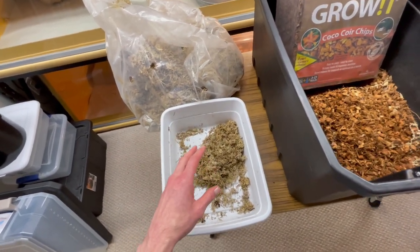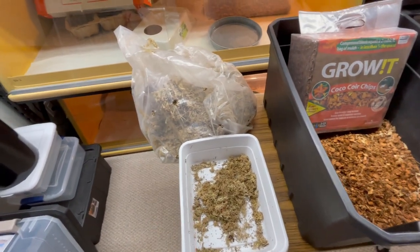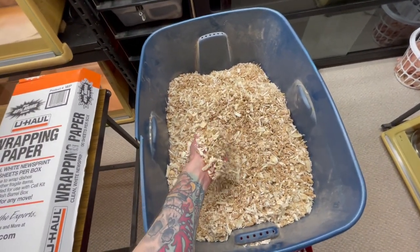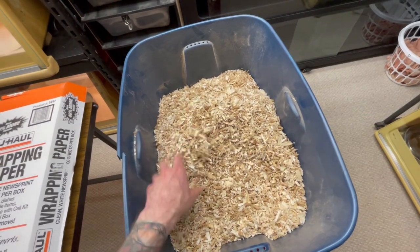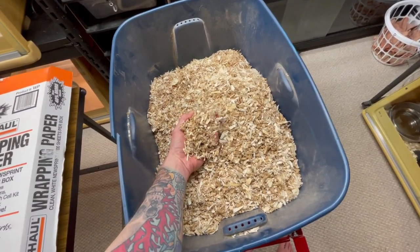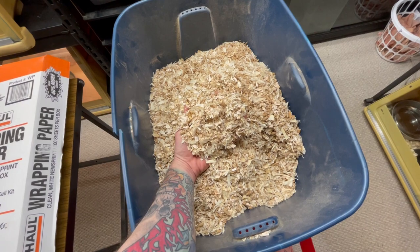Sphagnum moss is also great for baby snakes right at the beginning — it's nice and humid, ensures great sheds, and prevents them from desiccating. I always like to have long-fiber sphagnum moss, also called orchid moss, on hand. I don't personally use aspen bedding for my boas — I use it for colubrids and drier species — but a lot of people do use it on boas successfully. My ambient conditions are a little too dry, so I'd end up having to spray it down too much and it gets soggy with my higher-humidity boas.